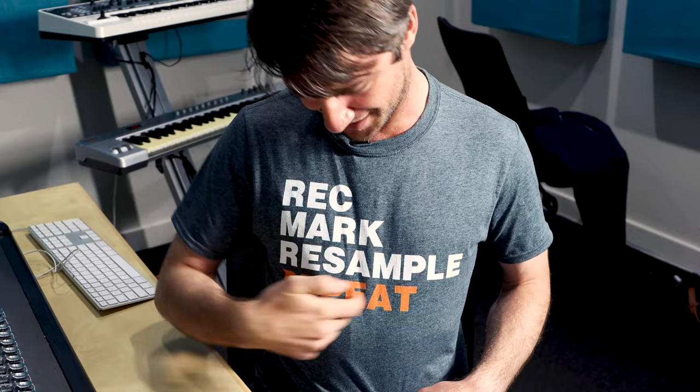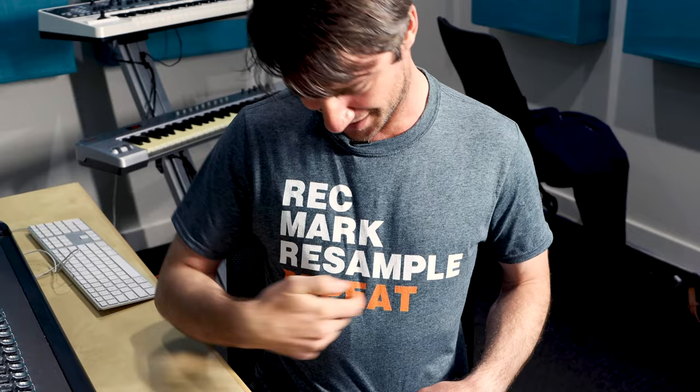Record the sample, mark the point, resample with an effect, and then repeat — and that's just how you make a beat on this. I guess this is the workflow written right on my shirt.